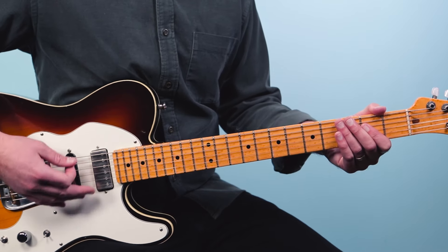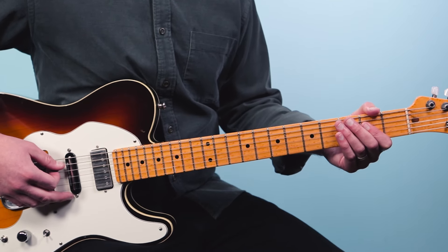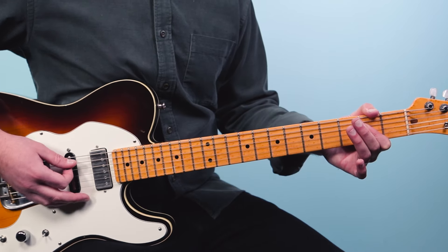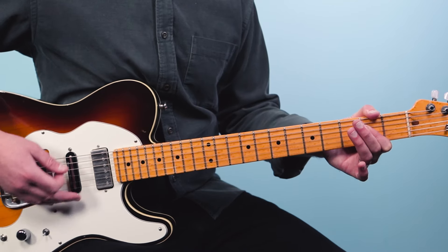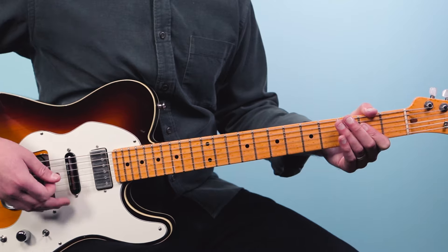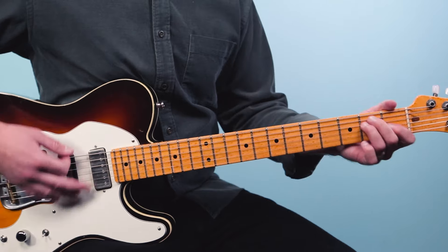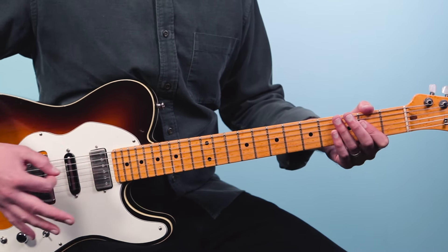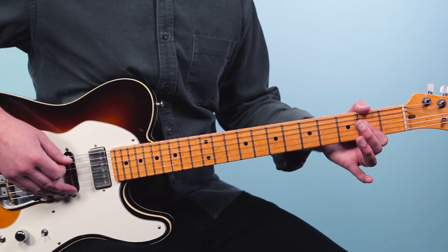From there you can build in with the strum hand and add some more energy. The main rhythm I'm going to be using is what's called an eighth note rhythm, which means we take one beat and split it into two parts. So we go: one and two and three and four and one and two and three and four and. That's just all downs with the strum hand.